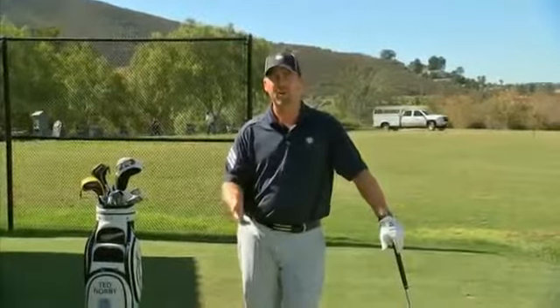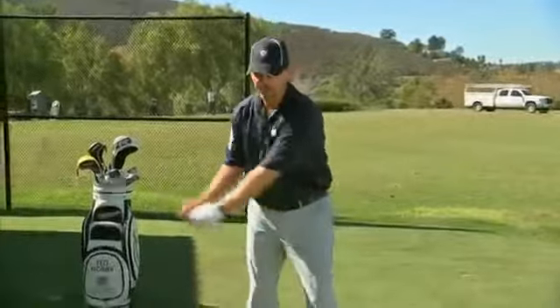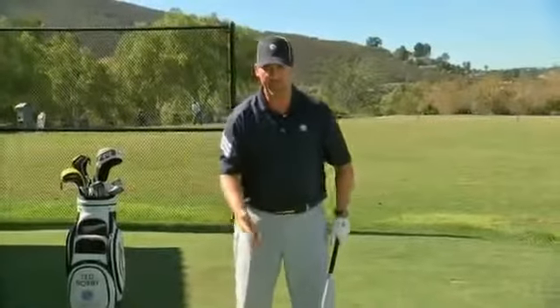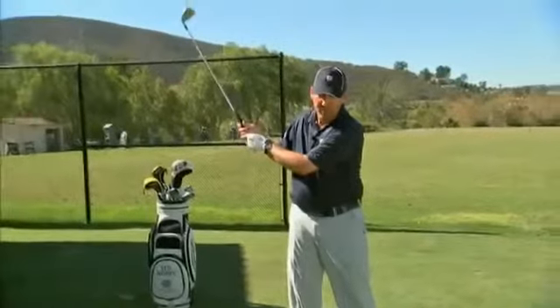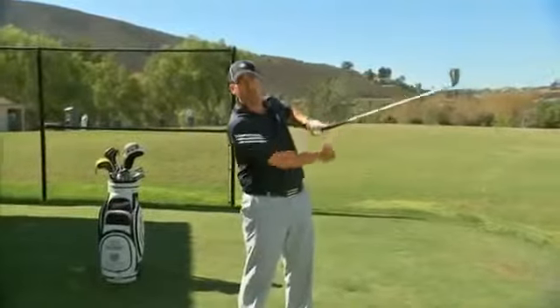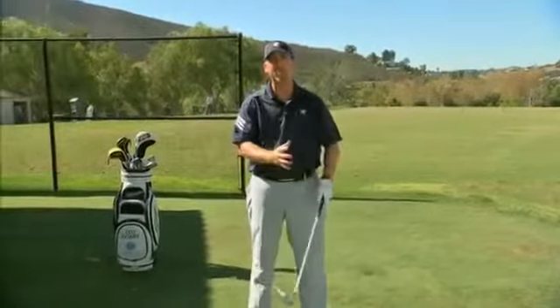The first step for a beginner learning what a release is, is actually the release coming back up. Unfortunately, as we begin this game, we think of it as an up and down motion. So most beginning players think they need to lift the club on the backswing, and then somewhere down here they again need to lift the club back up the other way. And that's the chicken wing — the wrists and hands don't work correctly.